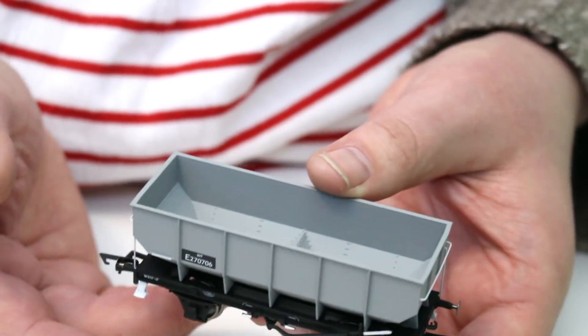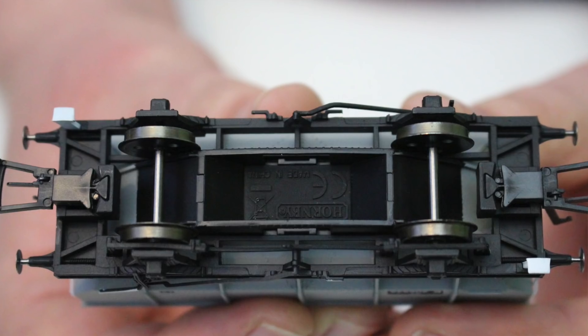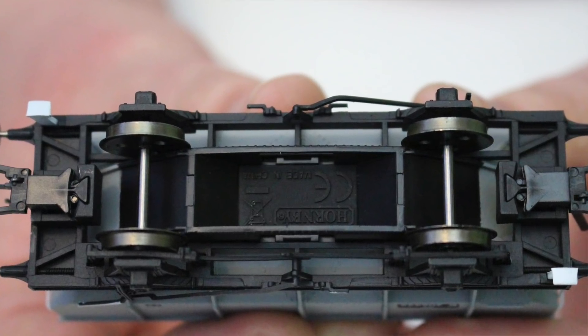I do love every single bit of these. They're probably the wagon of the year for me — certainly one of the standout wagons in the Hornby fleet. Again, the overhead warning flash suggests a 1960s period. If you want these for the early BR period you might want to remove the overhead warning flashes. For construction details, have a look back at my earlier videos on the 21-tonne hopper wagons.